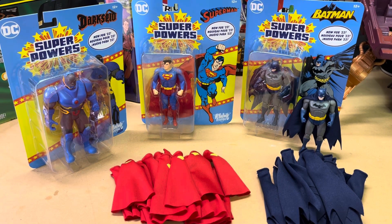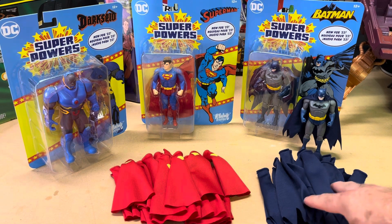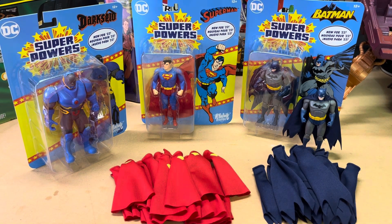Yo yo yo, what's up everybody, welcome to my second YouTube video. This is the Cape Master here, doing my second review. Today's review is going to be on Superpowers Superman, and as you can see in this video I have a pile of some of my custom capes that have already been ordered by some of my customers.